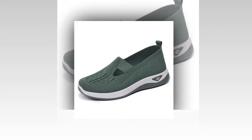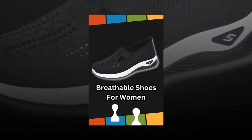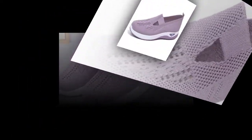There you have it, folks. The women's woven orthopedic breathable soft shoes are a fantastic investment in your foot health and overall comfort. With their stylish design, advanced orthopedic features, and practical slip-on convenience, they're perfect for any woman on the go.